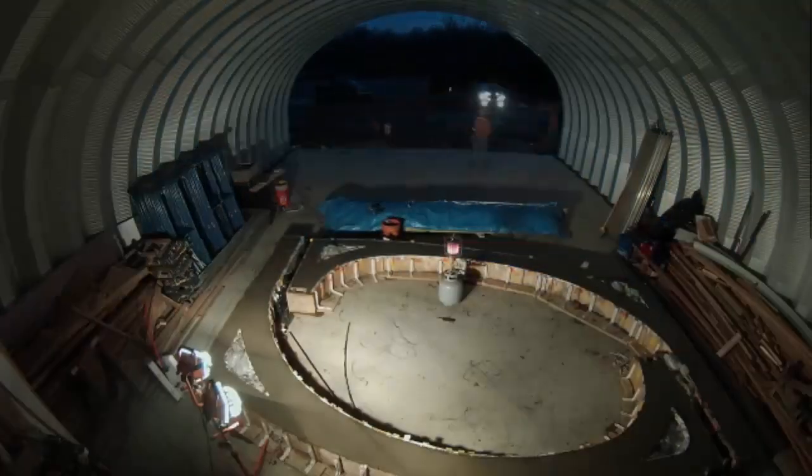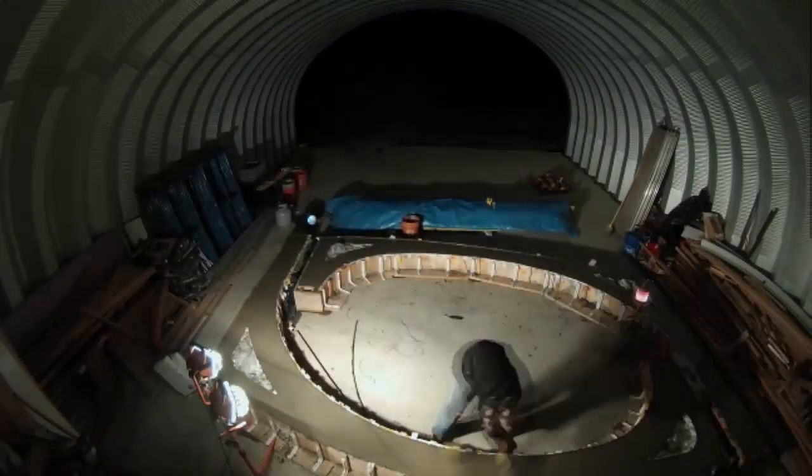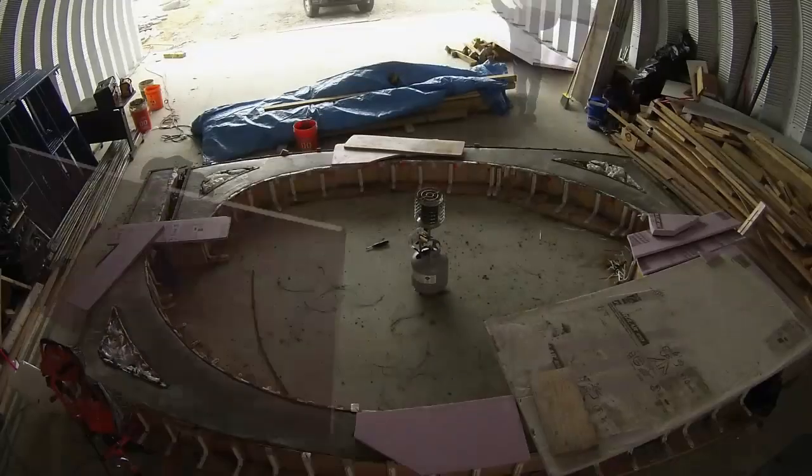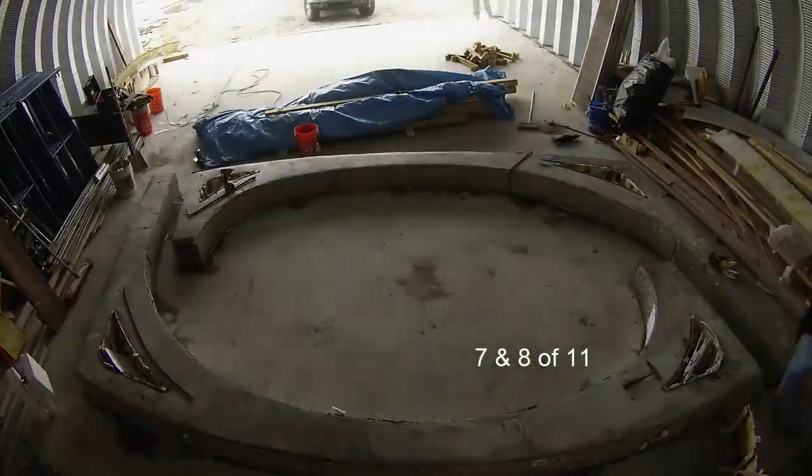But after they left, I gave it one more smoothing pass, and then covered it with rigid insulation to protect it from the cold. Again, after letting things cure for a bit, it was time to unpack those ribs and move them forward so we could reset for ribs 9 and 10.